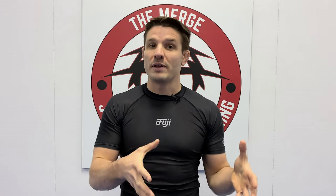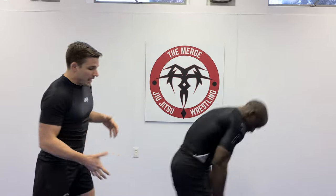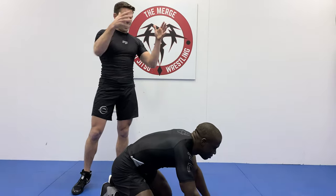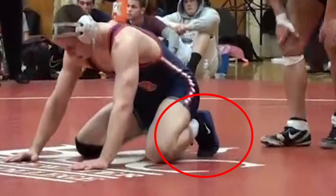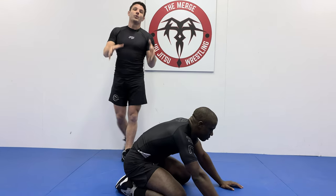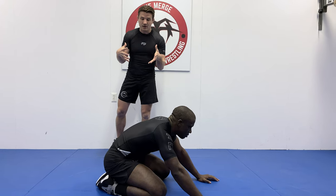If you struggle holding your opponent down in referee's position because they come up with a really explosive stand-up, you've got to use this technique. My opponent's going to be in referee's position, and it doesn't matter if you get the takedown, go out of bounds, or the referee flips the coin. As your opponent is setting up, you have those three to four seconds to see how they line up. Right now his toes are tucked underneath him. If he puts the top of his feet flat to the mat, this won't work as well — you won't get a tight bite.